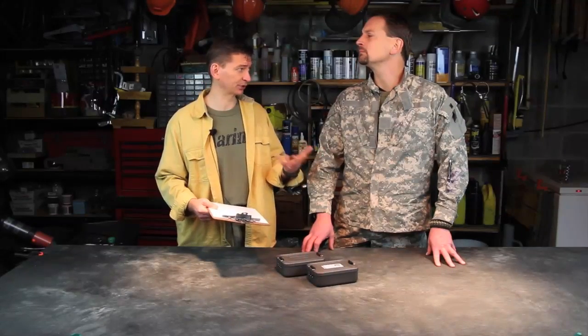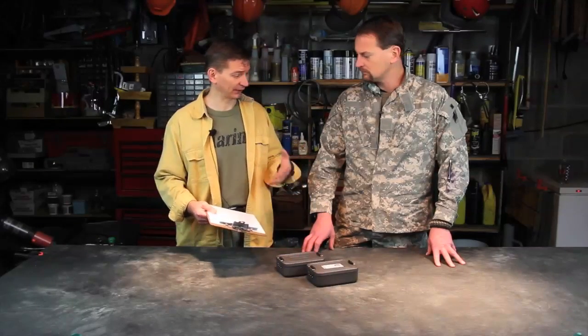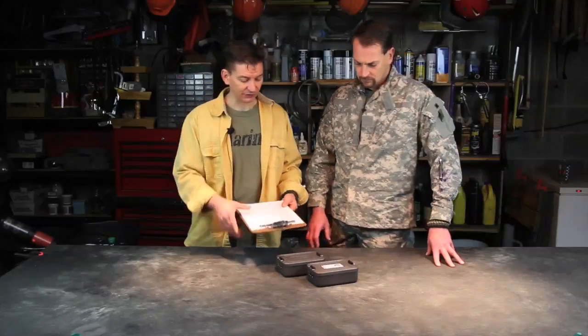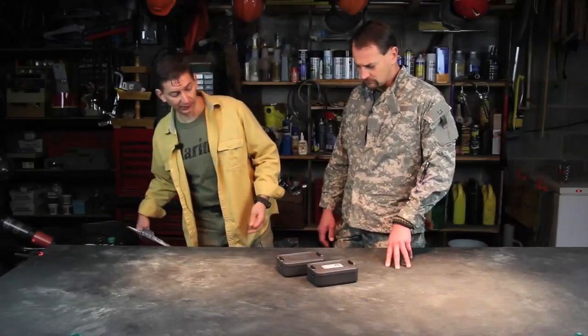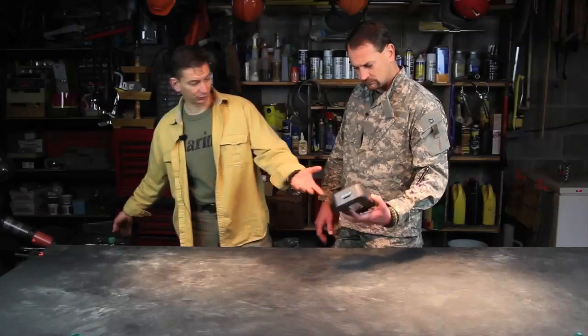They also offer a standard version for $69, but they stripped out a couple of components. One that's key is a survival straw — I would probably pay the extra money to get that. There are a couple of other things stripped out to get the price down to $69. So starting from that, these are pretty extensive kits. I'm just going to work off the Henry kit here.